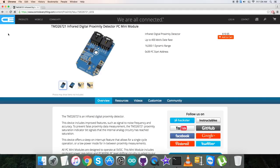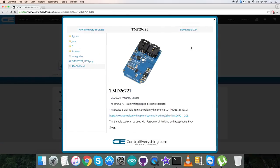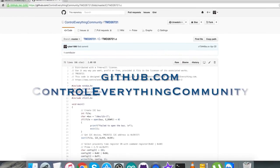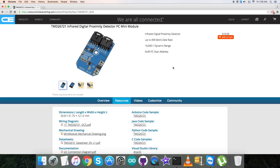For that I will be requiring the C code. To get that, go to the source tab and here comes the C code sample, as you can see. You can download the C code sample from here. You can also get the code from github.com — the repository is the Control Everything Community. Now we want to make some connections for the hardware.